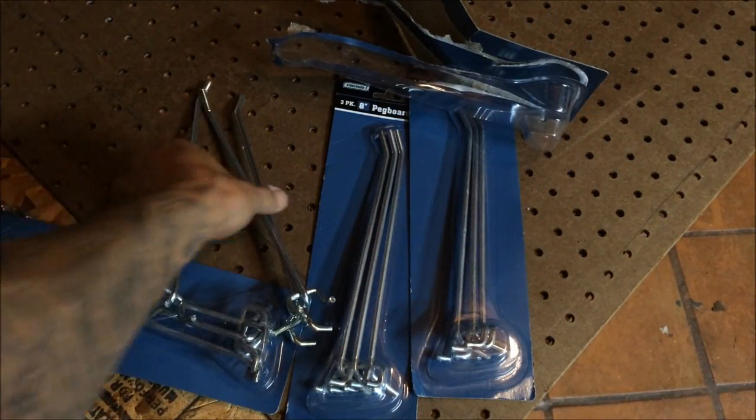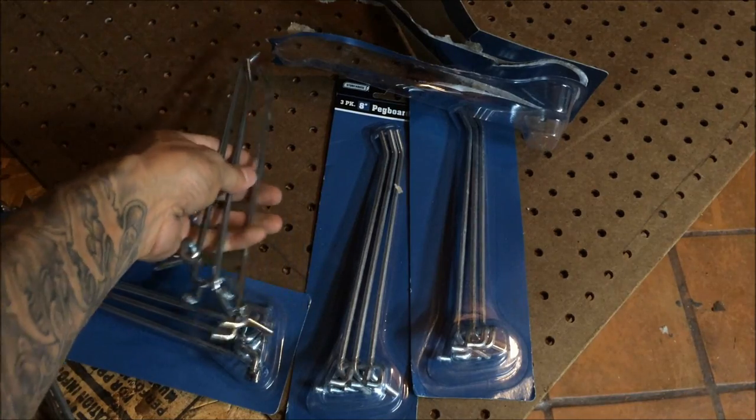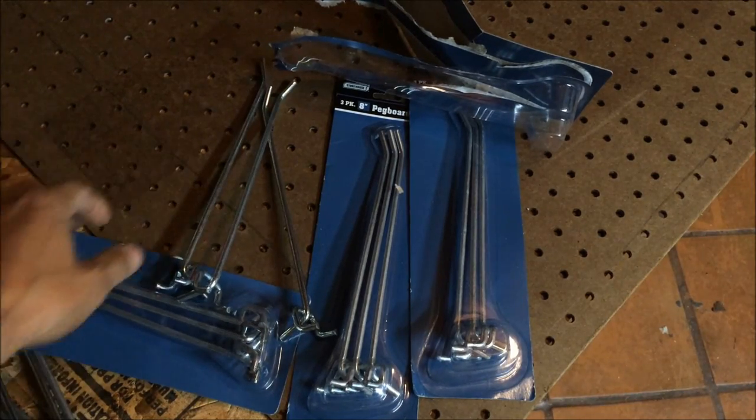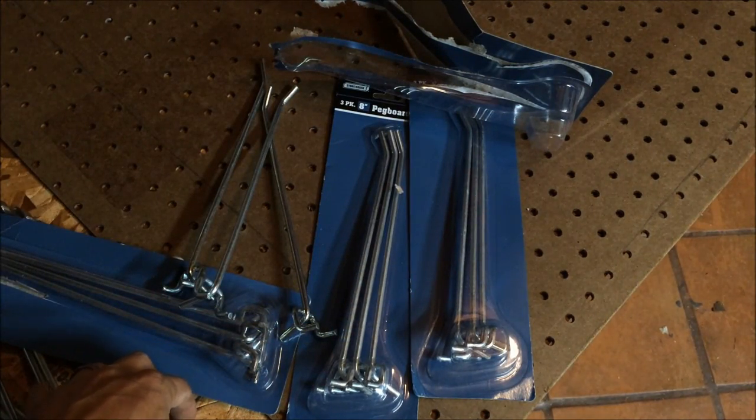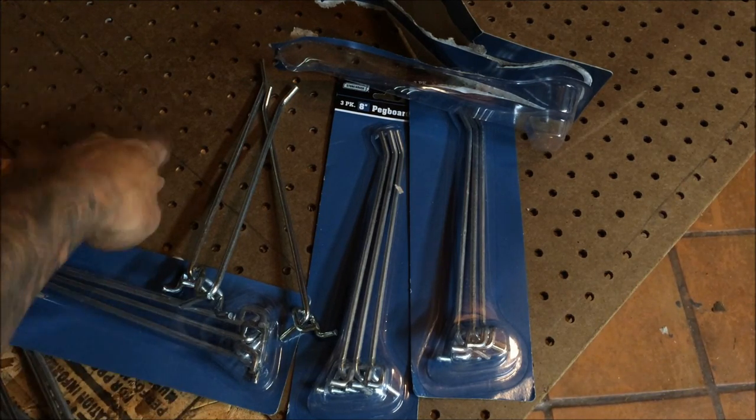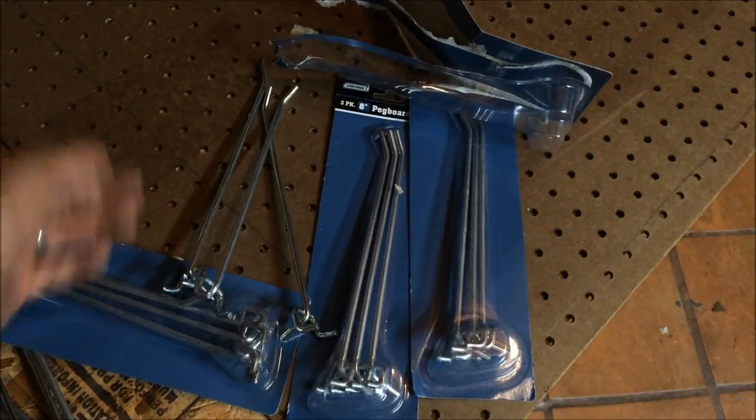Three hooks for two bucks — I should have enough now. What I need to do is make a frame for the back of the pegboard, and then nail the pegboard to the frame. Let me get started on that.